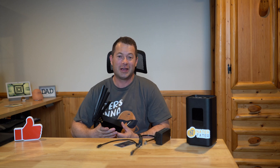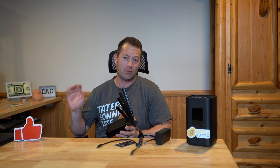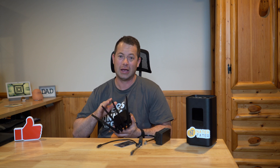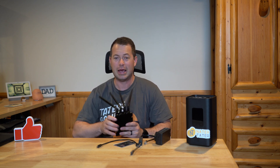Hey everyone, this is Nate and this is the Nater Tater channel. This is another gateway — a brand new one designed for people that want to have their own Wi-Fi router setup and have this just be a modem. It has IP pass-through, and even if your WAN IP is dynamic, it can still pass it through to your own personal Wi-Fi router.